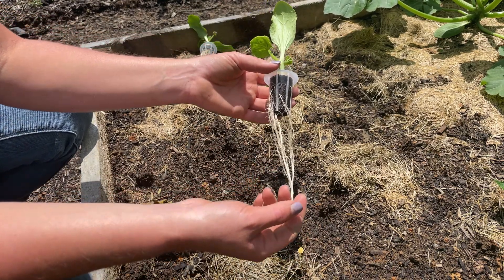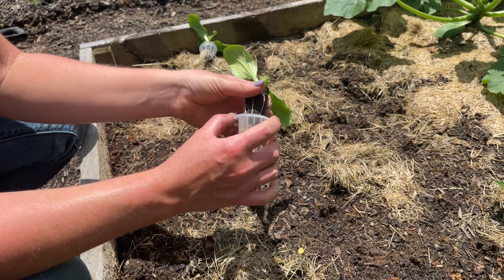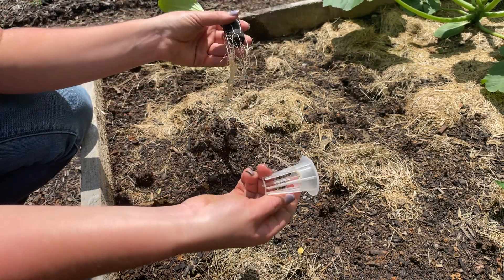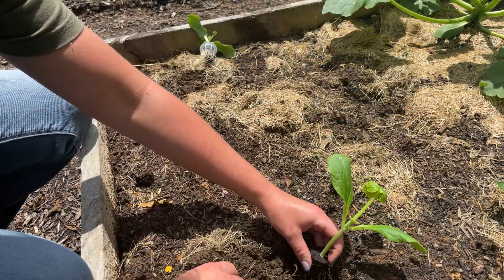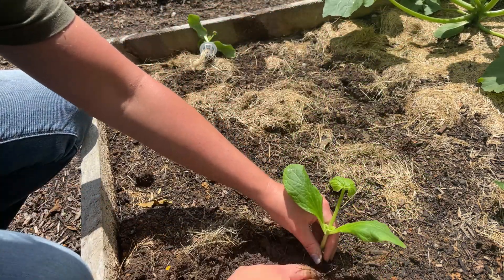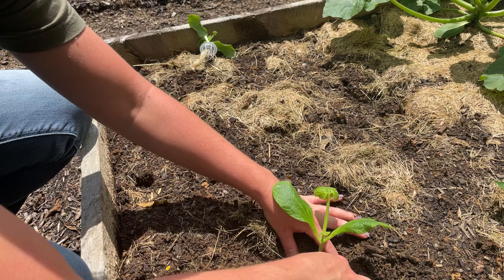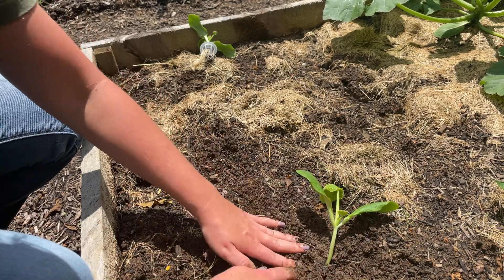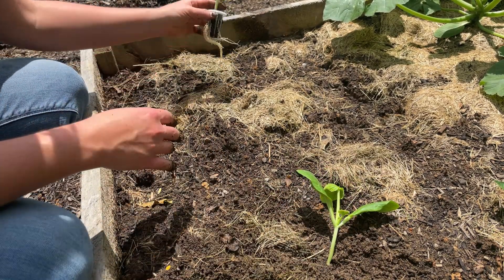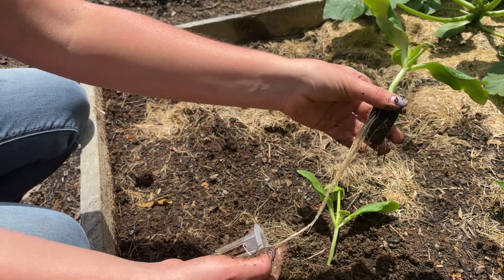For our zucchini it's the same process, but I wanted to show you pulling out a more extensive root ball. Same thing — squeezing and pushing up through, then just taking your time. Lost a few roots on that one. Dig a hole and plant right here. Make sure you get all of the roots down inside the hole — you don't want any roots exposed to air. You want the plant at soil level and not much deeper than that; once it roots in it'll be fine and stand right back up.